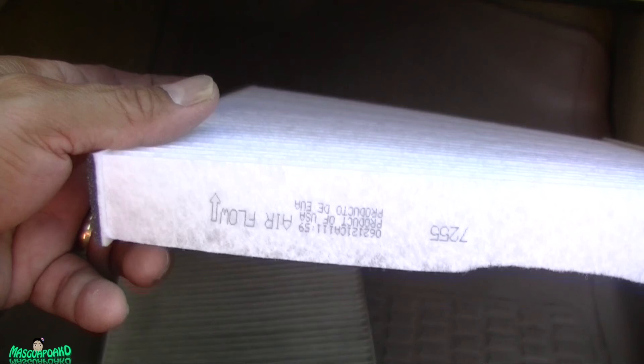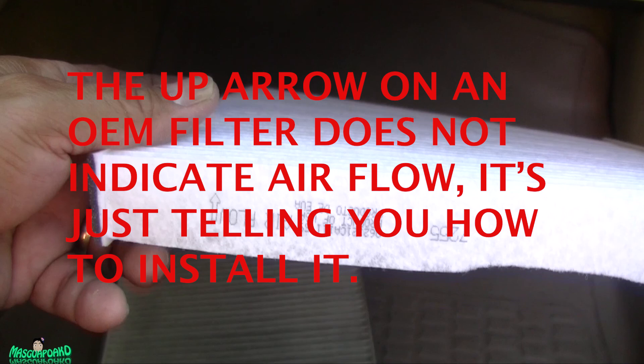Thank you to Jack Tannehill for correcting me. I did some research and for Toyota and Lexus, the arrow should be pointing down because the airflow goes from top to bottom — that's why there's dirt on the top. Sorry about that, and thank you for watching. Hope to see you again. Bye bye.